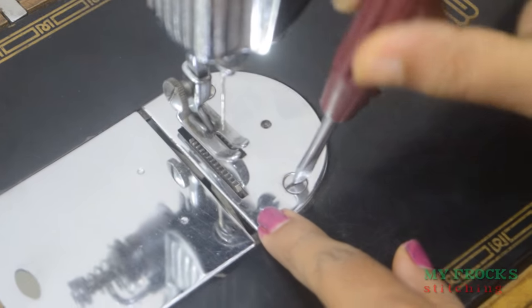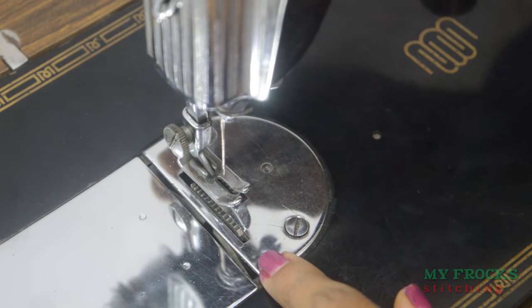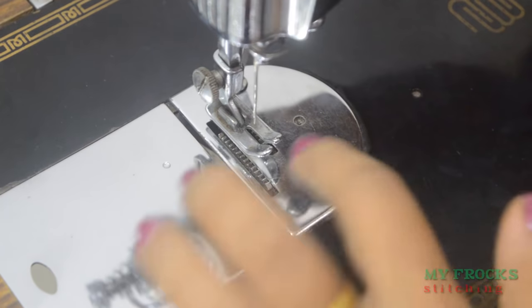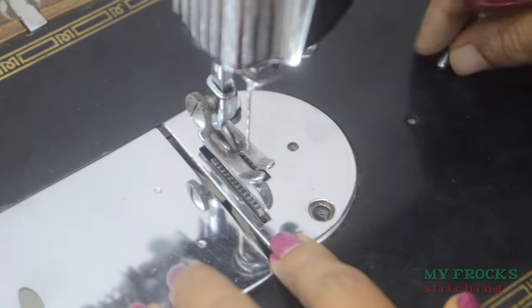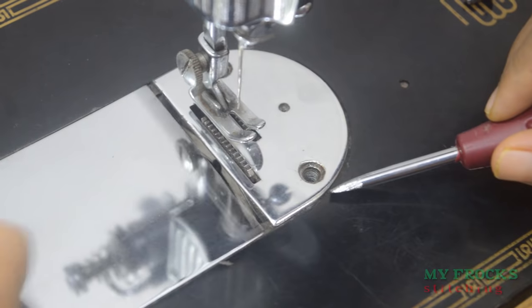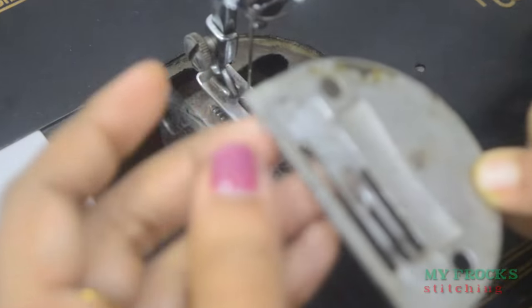If we lock the screw on the plate, we will close the screw. If you want to use a plate, you can use a plate. This is a screw. We will do the same thing as we know how to fit the same thing.